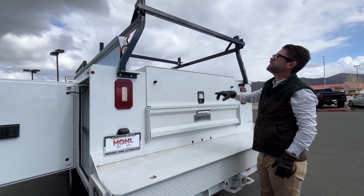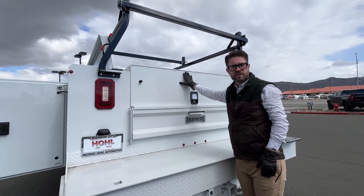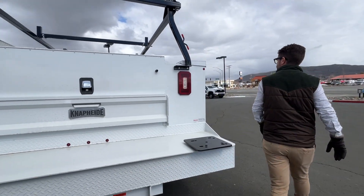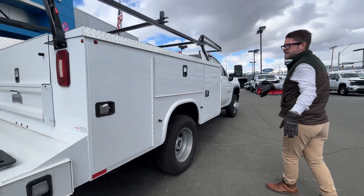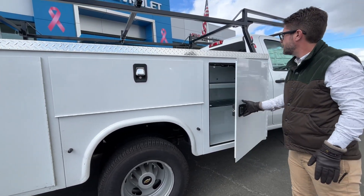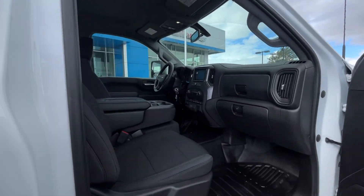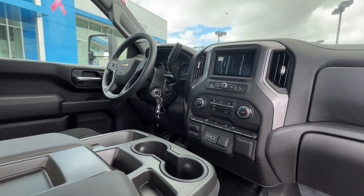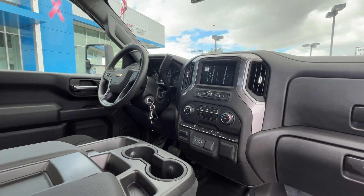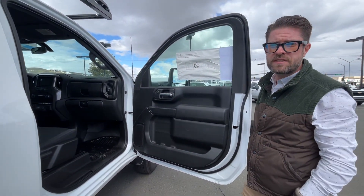It's also got the forklift-loadable ladder rack, which will swing around, and that place there will go into the front — making it so you can even put a refrigerator in the back of this thing. Come look at the other side — it's set up exactly the same way. Call us at 530-1-4474 or visit us at michaelholtgm.com.